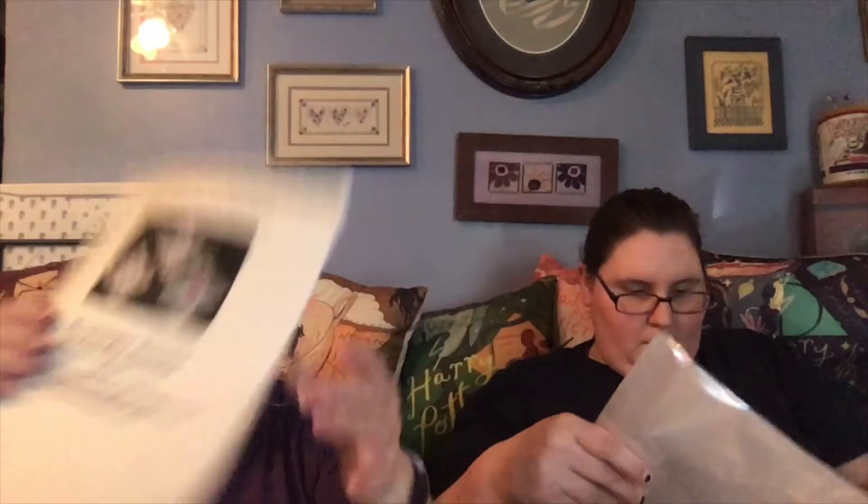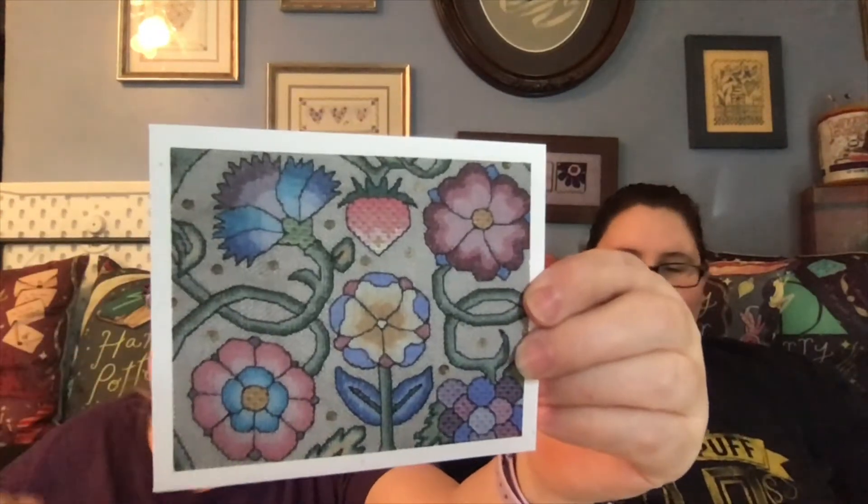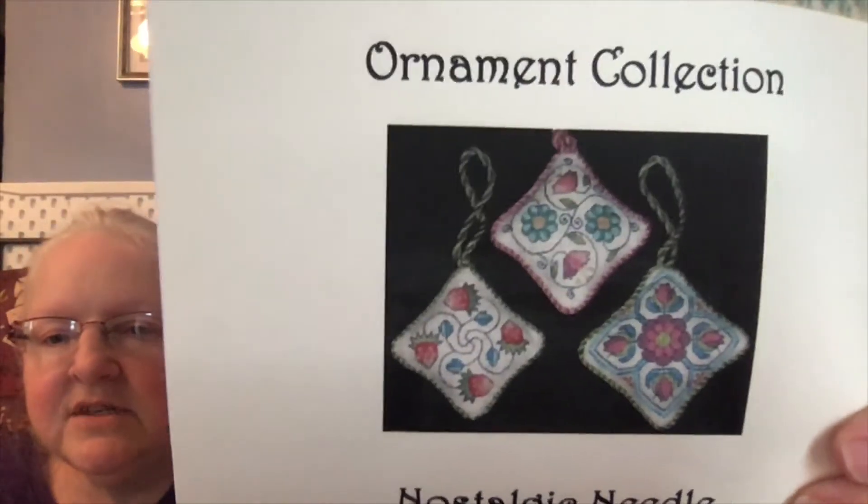Then I have several things from Nostalgic Needle — these are designs by Sharon Cohen. Sharon was lovely — I actually got messages back and forth with her when I was looking for some things, and she autographed my pattern and sent me a pretty little card. This is from 'Queen's Sweet Bag' — look at that, some of the detail from it. The one I have here is the 'Ornament Collection' — these are some I would love to do. I'll just tuck this in with it because it's so pretty.